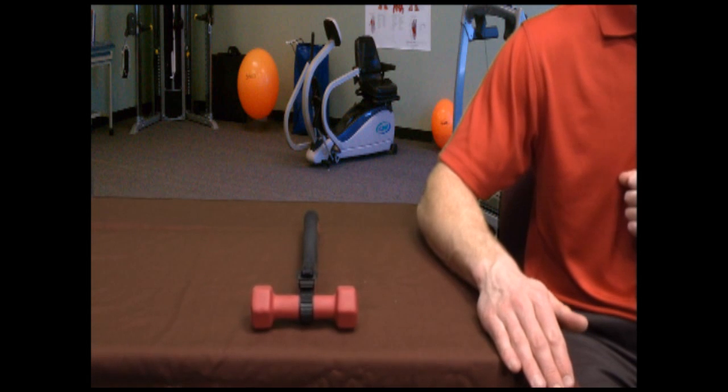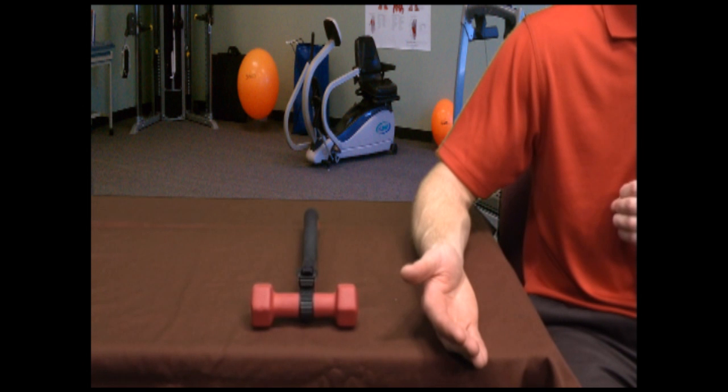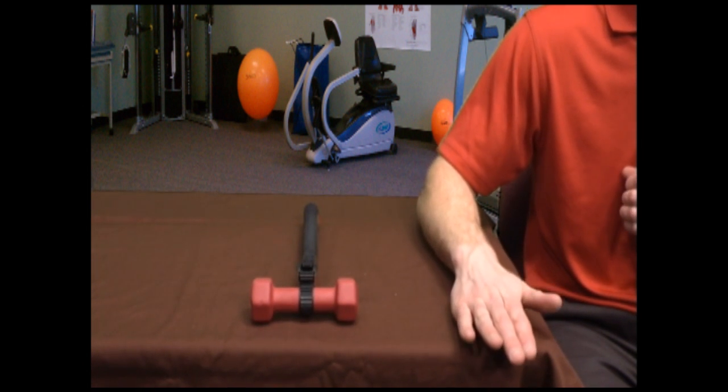Supination is taking the hand and turning it palm up, or into the anatomical position, whereas pronation is turning the hand palm down. I always remember this from a trick I learned in school: soup is always held in a bowl. By forming a bowl with your hand, you are doing supination. Supination up, pronation down.